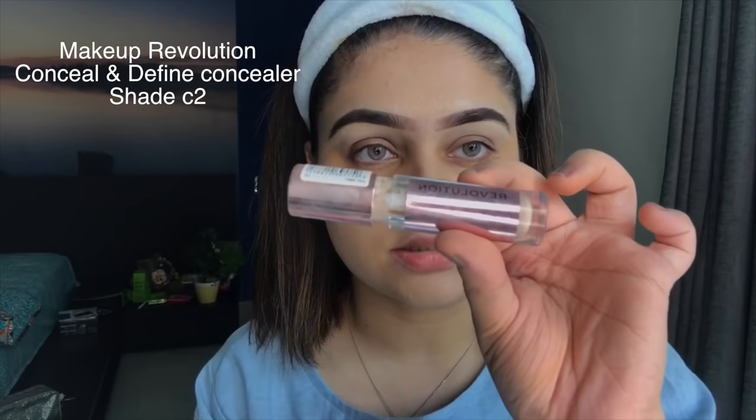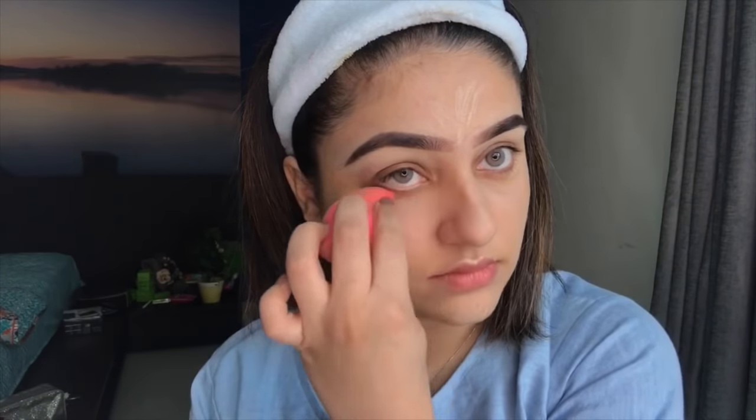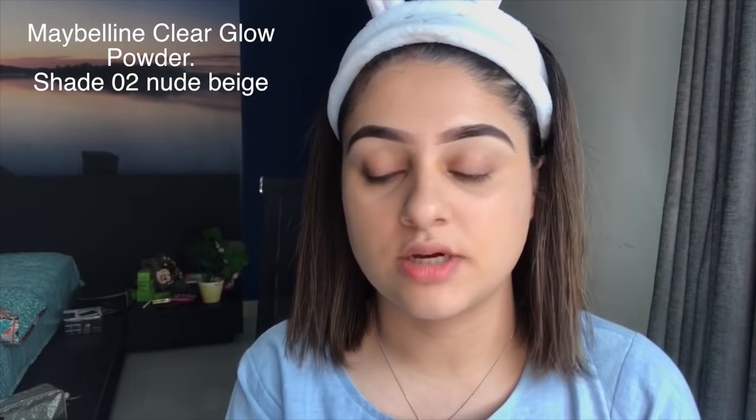Once the face is done, next step is the neck, but first I'm going to do the concealer under the eyes. I'm using Makeup Revolution's Conceal and Define Concealer in shade C2 — it's really nice. The trick with under-eye concealer is to not fully blend it; leave it a little patchy because when you set it with powder it will look great. Fully blending it makes it less effective on dark circles.